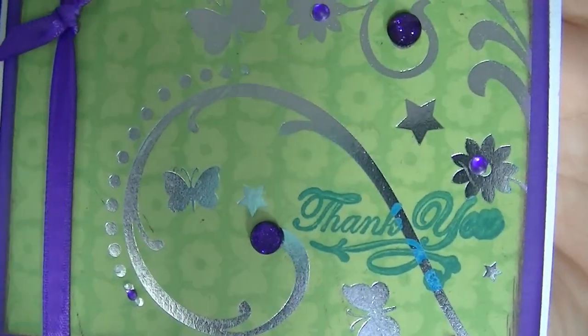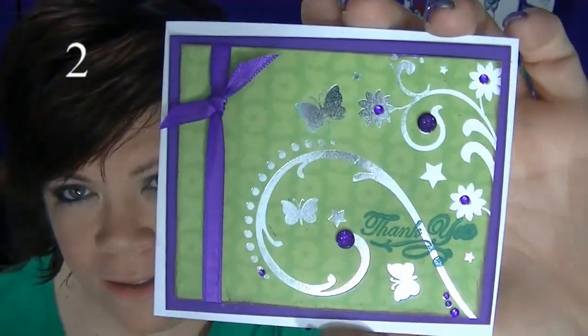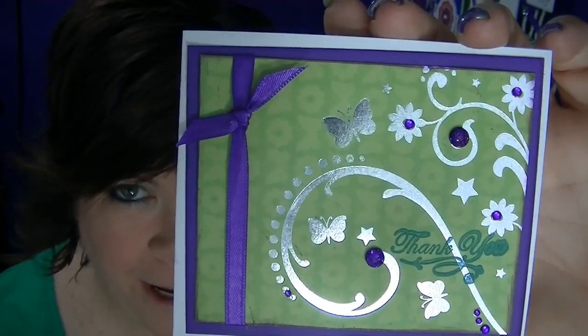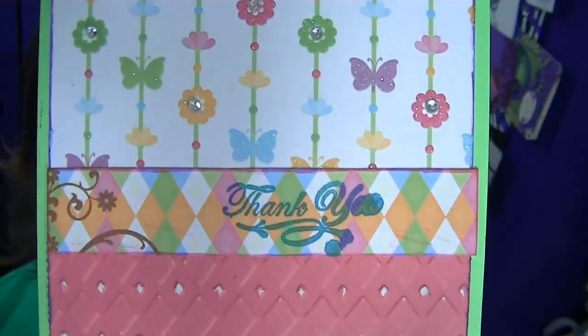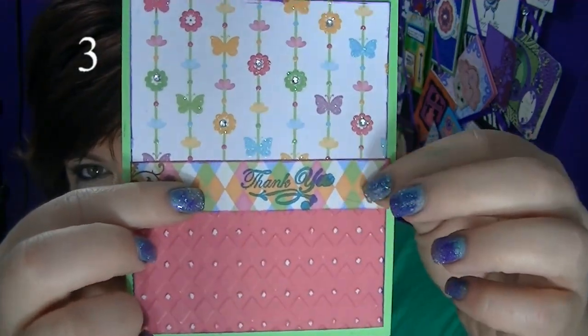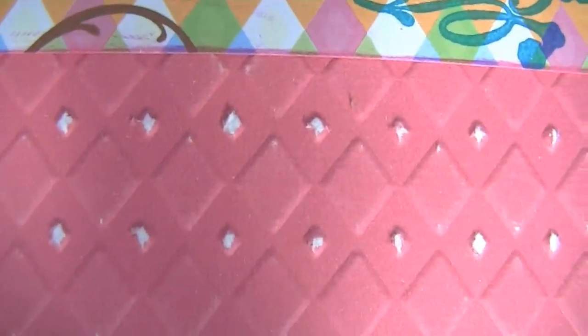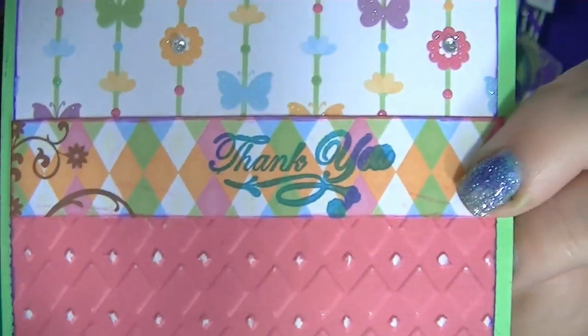Here's one. I stamped a little thank you on there, but it's just matted with purple paper and a purple ribbon. And this one, I just cut this off as a border of one of the sheets and then put this on. Then I embossed this one and used a file to file it down, because I had white core paper to add a little bit.